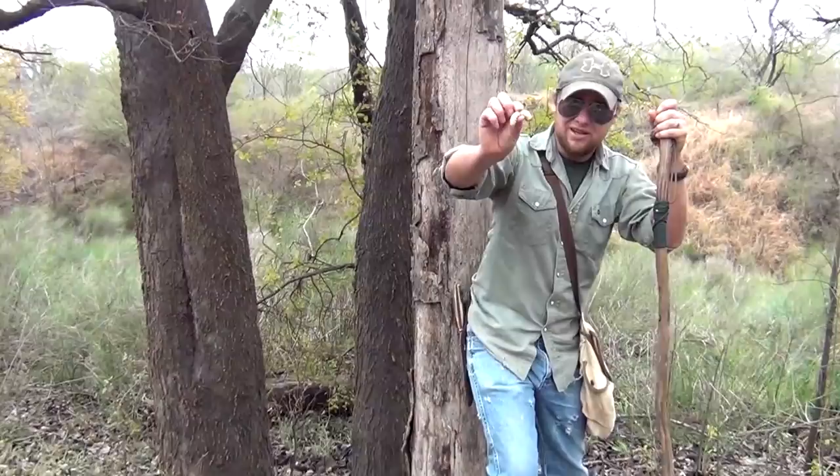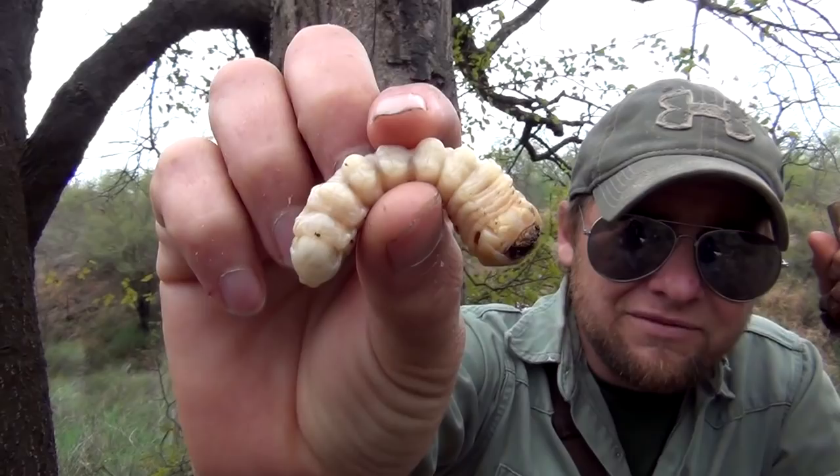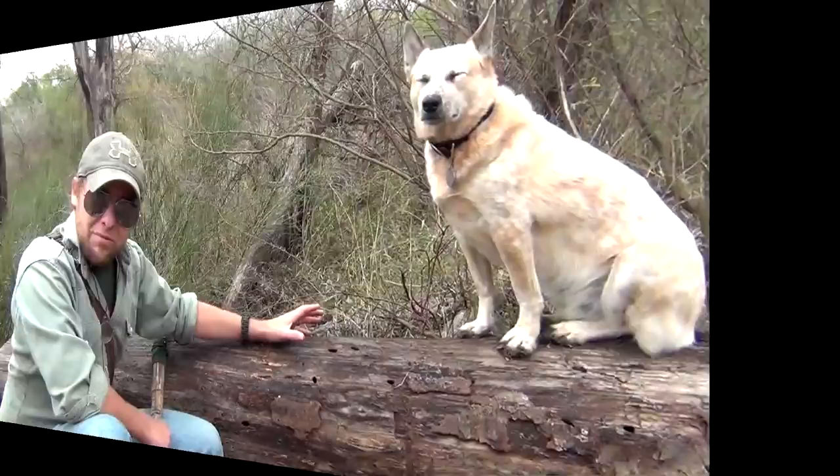Hey guys, today we're out here in the forest for a catch and cook. What we're after are these right here — longhorn beetle grubs. They're what's been putting holes in these trees behind me and killing them. They're not much to look at, but that's some really useful protein right there. I'm going to show you how to find them, how to cook them, and here in a bit I'll be eating them.